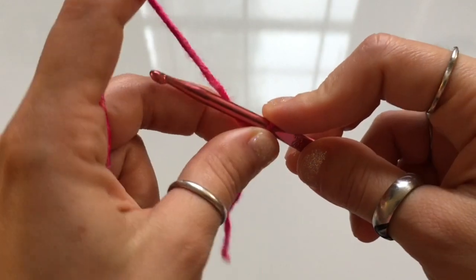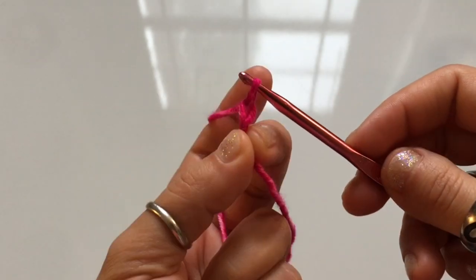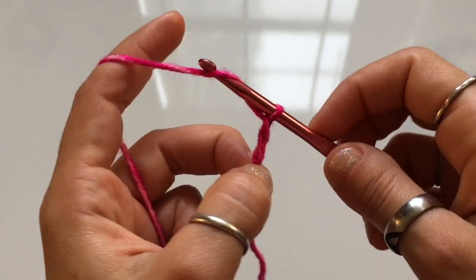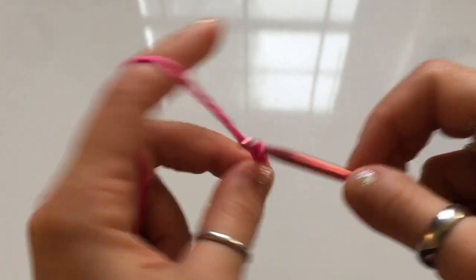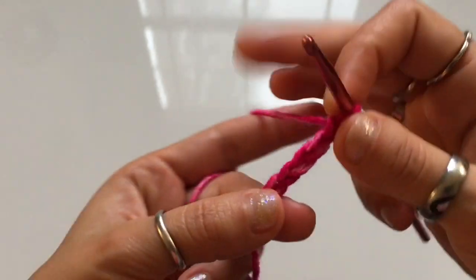Now you're going to begin with a chain. To chain, wrap the yarn around your hook and pull the top loop through the bottom loop for one. Yarn over, pull through for two. Yarn over, pull through, three. I'm making the small pair — the second mitten to the one you've just seen — so I need to make a chain of six. This chain doesn't need to measure any exact measurement; it is just the very top part of the mitten.